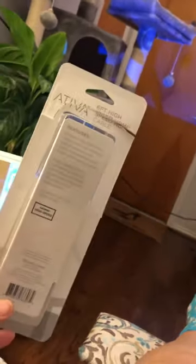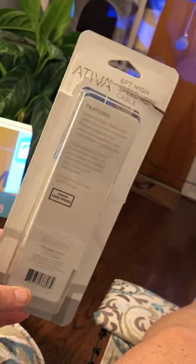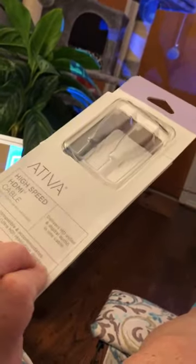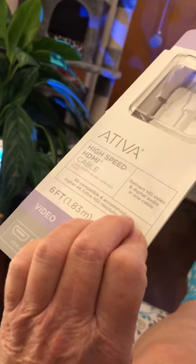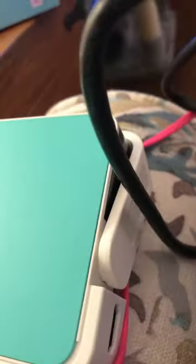I want it to display what's showing on my phone screen, not just stay there. So I had to take a trip to Office Depot to get an HDMI-to-HDMI cord — both male ends, high-speed HDMI cable, six feet. One of the issues with this mini projector is that its DC cable is very short, which is not very helpful. I'm going to take my black HDMI cord and plug it into the HDMI port on the projector.